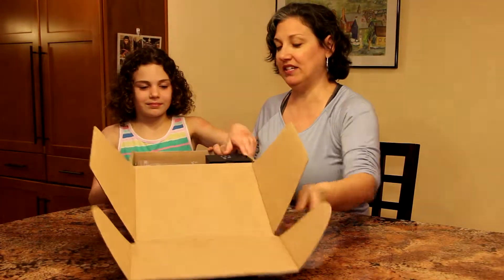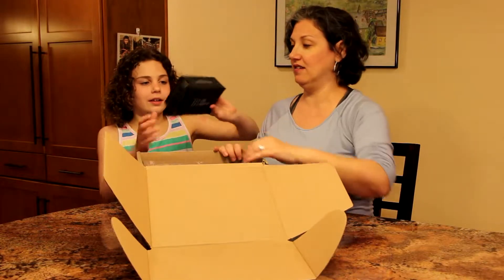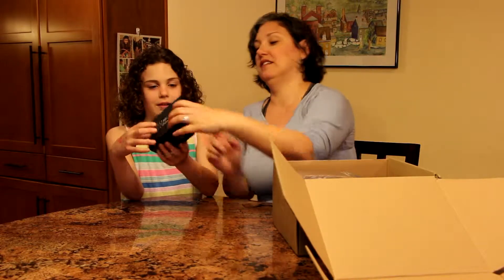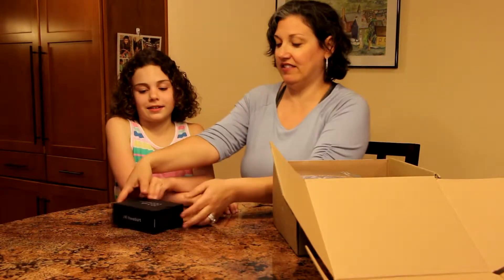Can you hold it up and show them what's here? What is that? It is a MEL Science VR headset. We'll take a look at that in a minute or two.